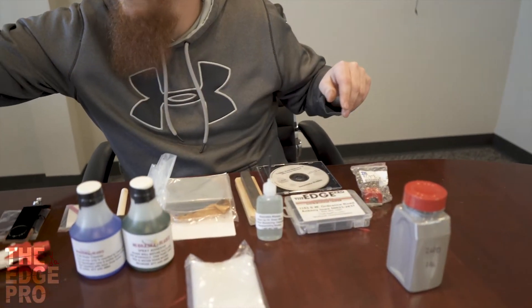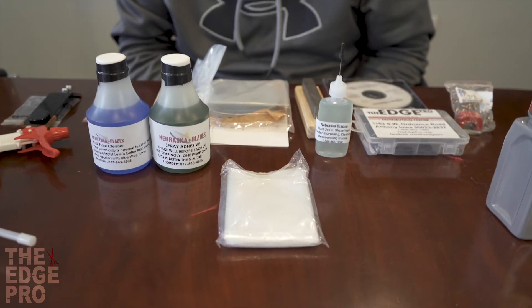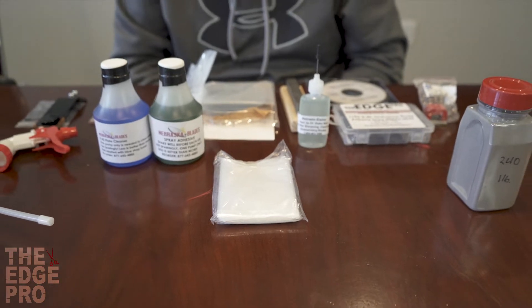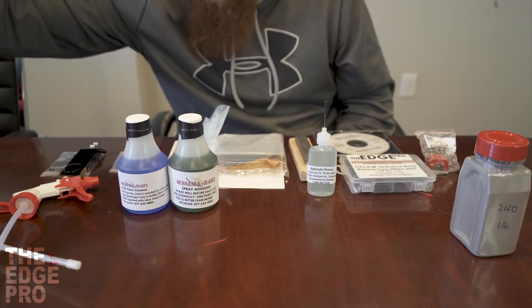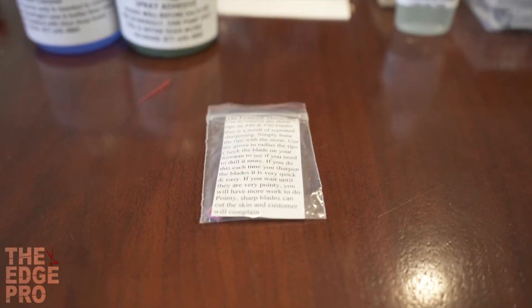Next item: these bags. This is one way of packaging your blades when you're done sharpening and testing. A lot of people like to put the blades in bags with a little bit of oil, because not all the time is your customer going to use that blade right away. If they stay in a bag with some oil, that'll help them stay oiled up and clean, ready for use when they need it. We go ahead and provide that in the kit as well.